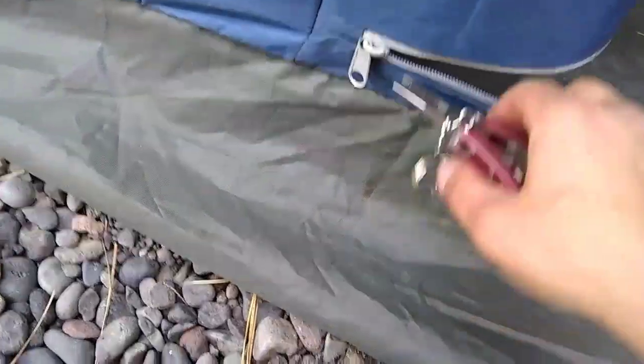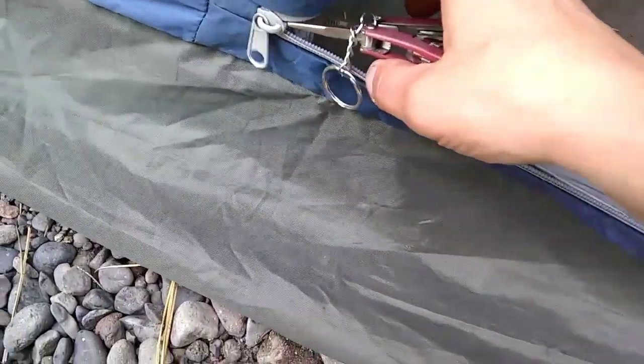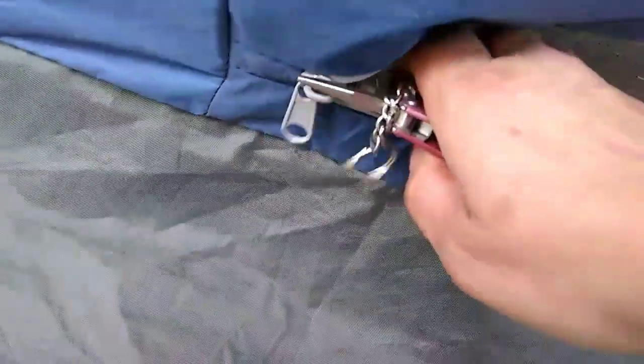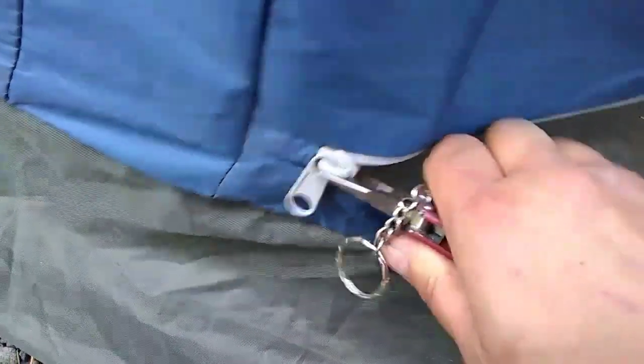Okay, so now we've zipped it down, and what we're going to do is just take some pliers — I'm sure you probably camp with them. Mine are tiny, so I'm going to do it on both sides. Just clamp them down.